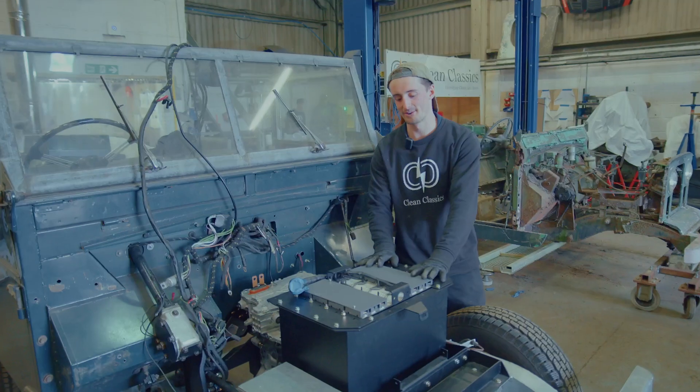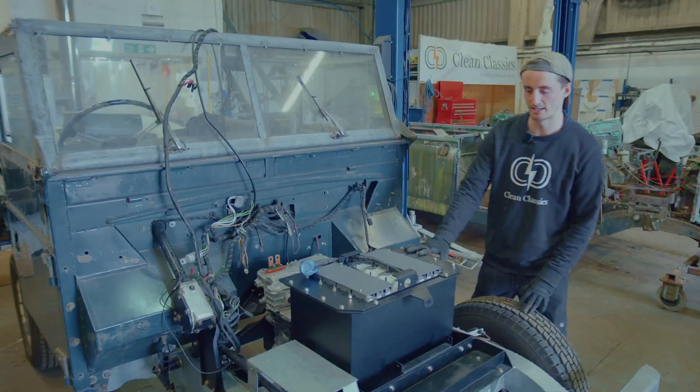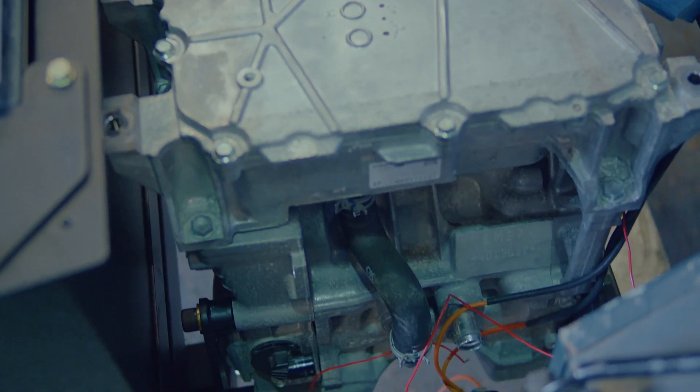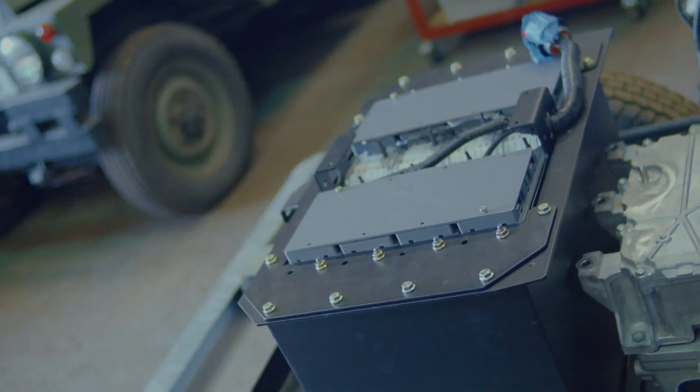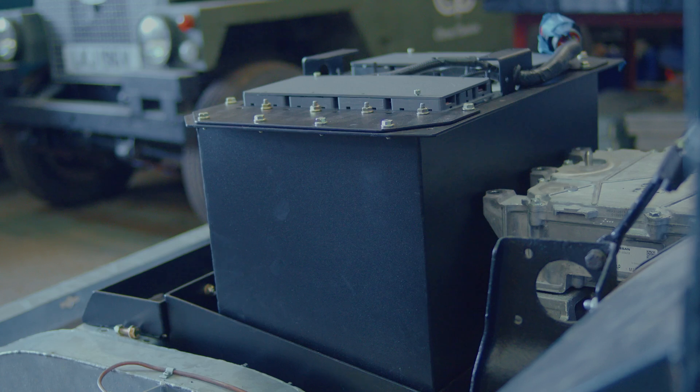This is the other battery box for the Series 1 — the other two we've just shown you. Yesterday I put this in the car and just dropped it down onto our little subframe. We've already got the motor and inverter in the car, so this is all ready to have the top box go on top, and then all the electronics will just be wired on top of that in situ.